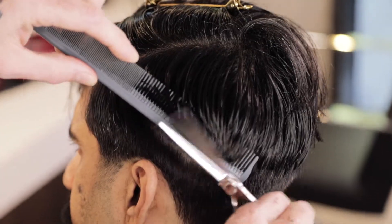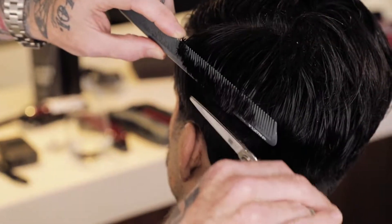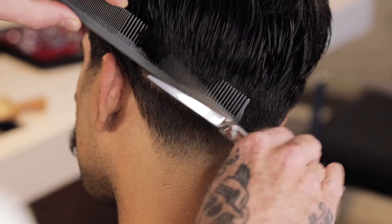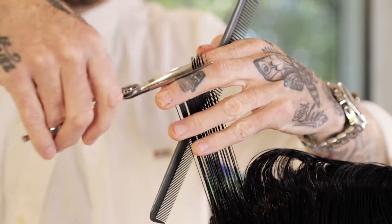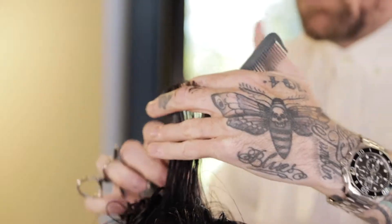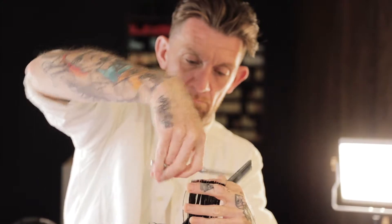Definitely not for the faint of heart. These are the best scissors that you could ever do, and they're amazing. They're just super light like a feather — simply steel — it's like there's nothing in your hand.